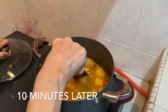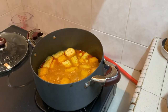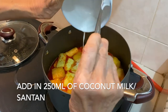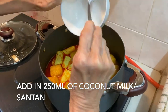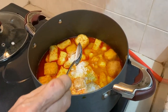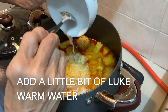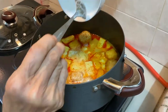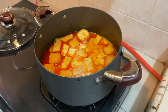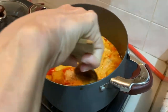After 10 minutes, we put in the santan. Add a little warm water and simmer.